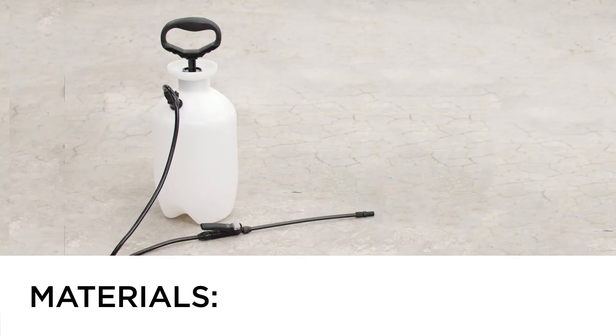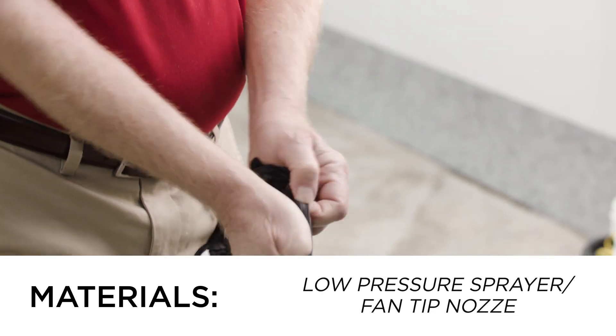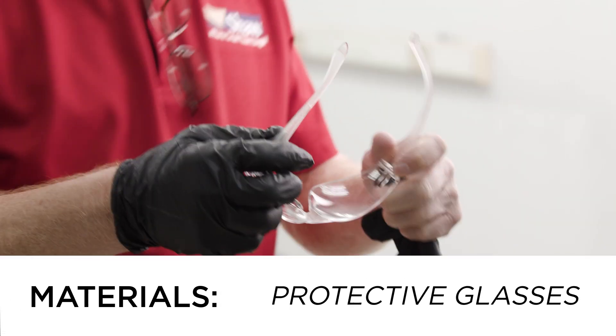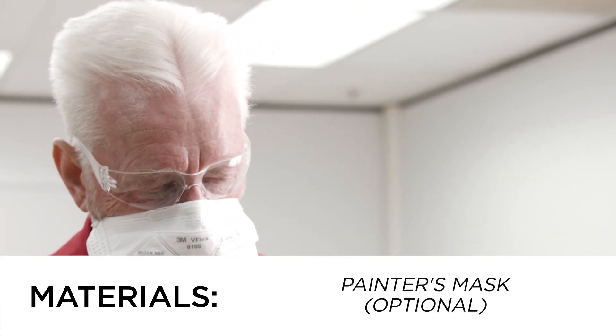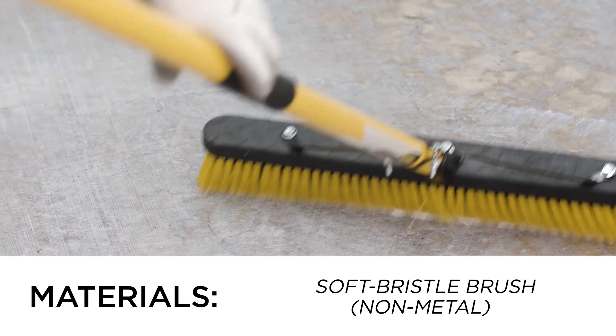Gather the materials you'll need. You'll need a low pressure sprayer with a fan tip nozzle. As in standard practice, always use gloves and eye protection. Use a painter's mask if there is poor air circulation. You will need a brush for agitating Moisture Shield into the concrete.